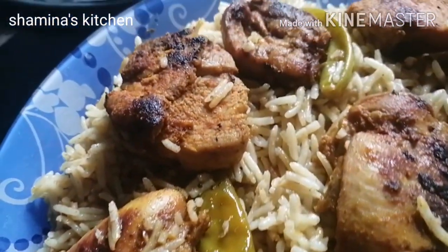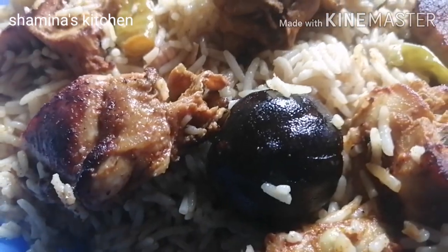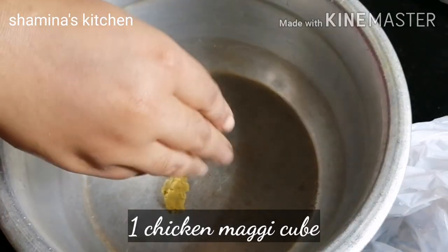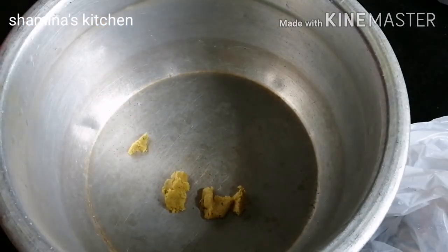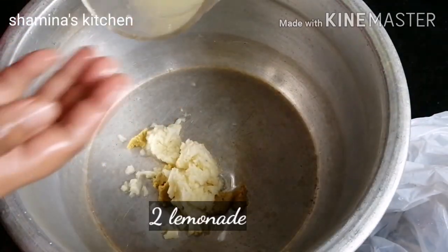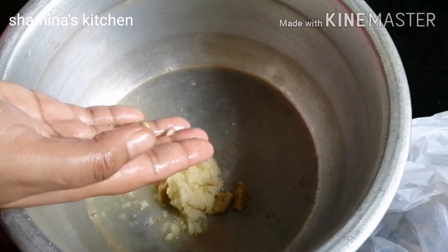I have 1 kg of rice and 1 kg of chicken. This is why we are using the chicken. I use 1 kg of chicken, with 1 tablespoon of ginger and garlic paste, and 2 small pieces of chicken.